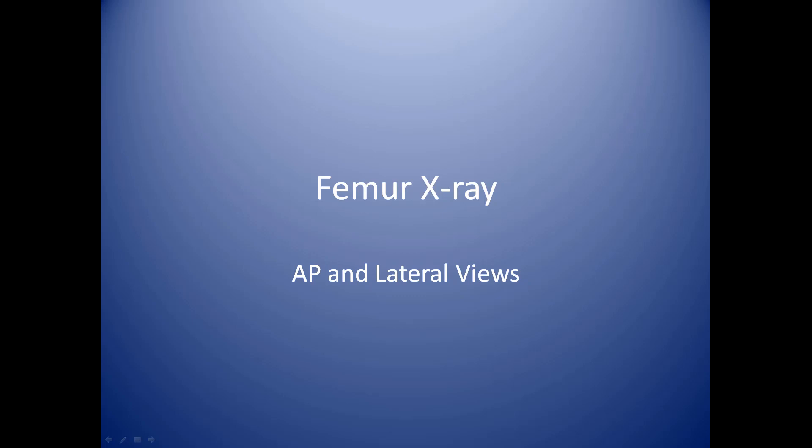In this module, we'll be reviewing femur x-rays. This includes the AP and lateral views.